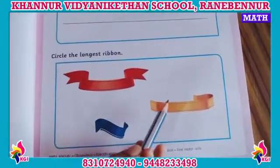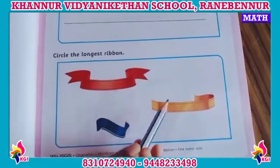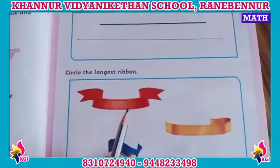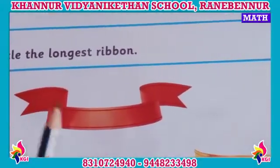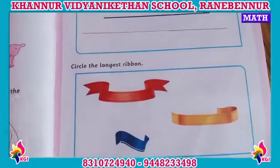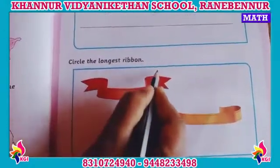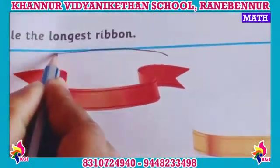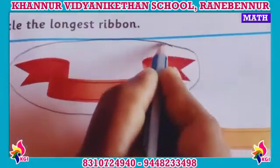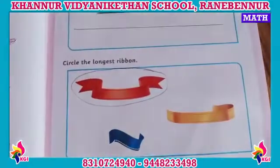Long. Use the longest. Circle the longest ribbon. See which ribbon is the longest — long — okay children. See H3, circle it. Okay children, draw the circle.